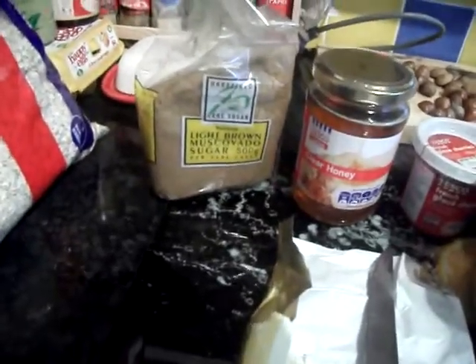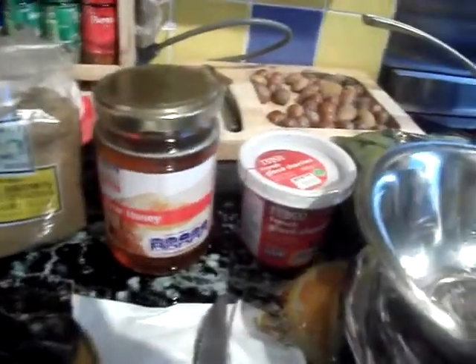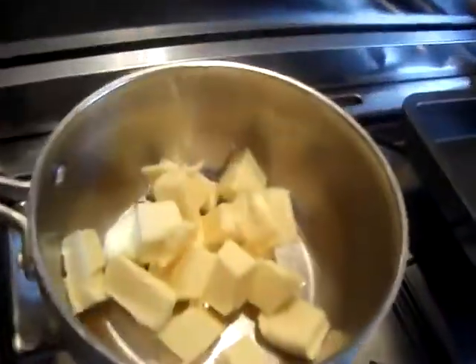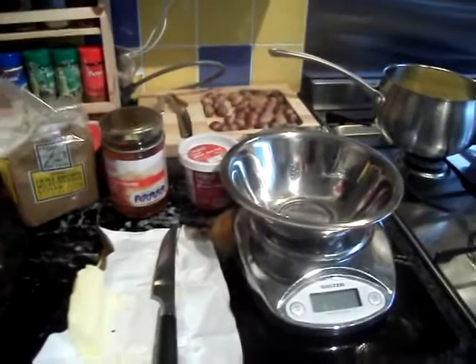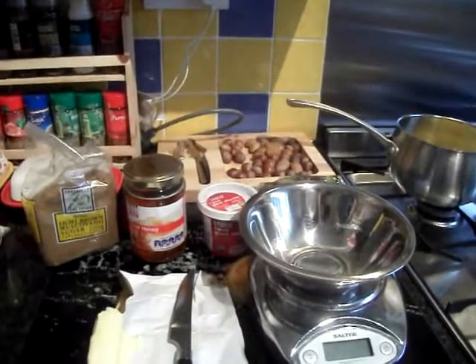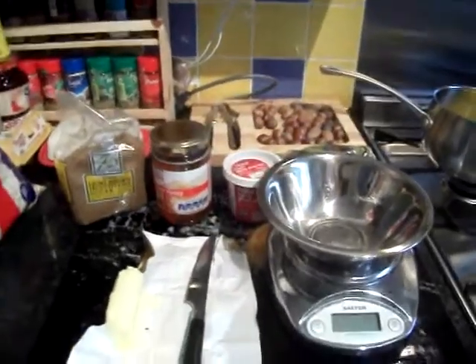We have oats, light sugar, any honey, glacé cherries or dried cherries and any fruits, and obviously butter. We need 200 grams of butter, 200 grams of sugar, and 200 grams of honey to start off with, and you melt it all in a pan.